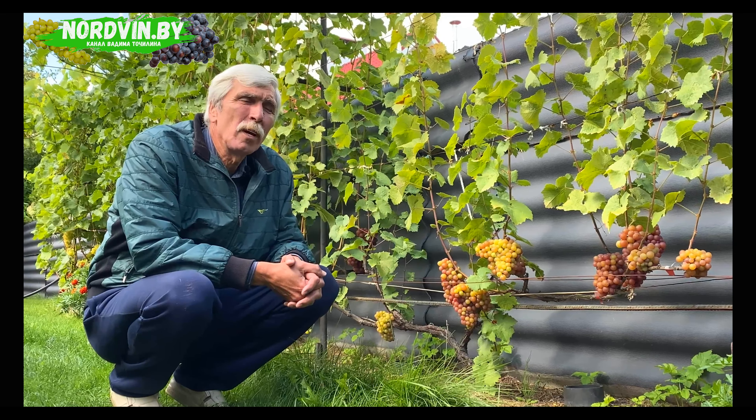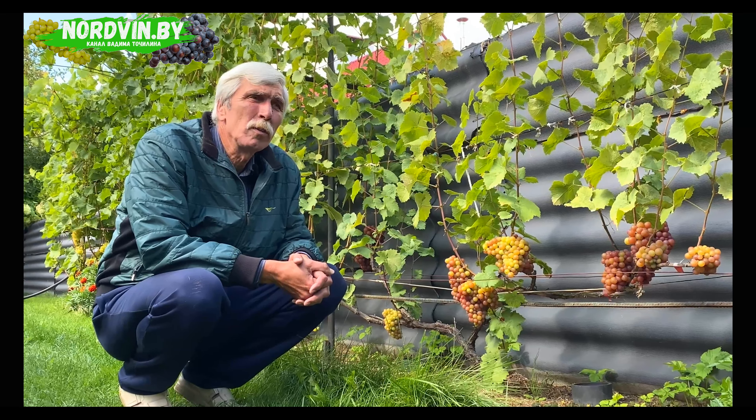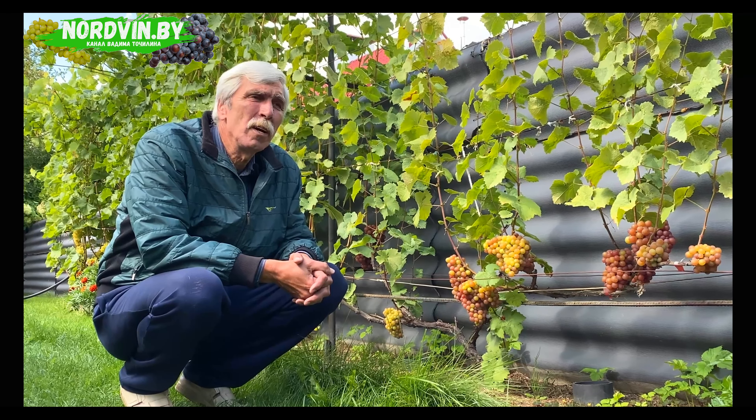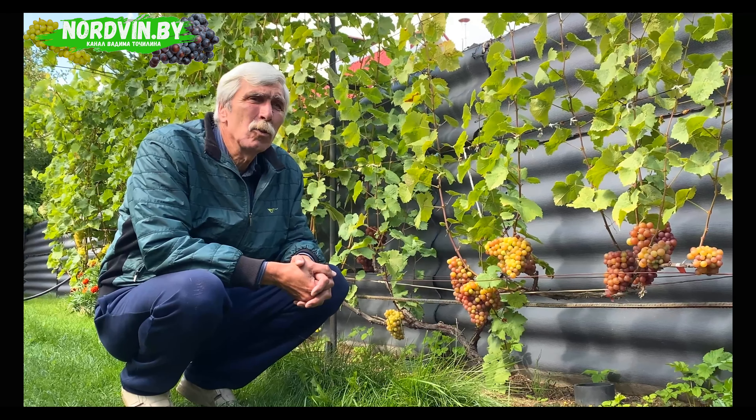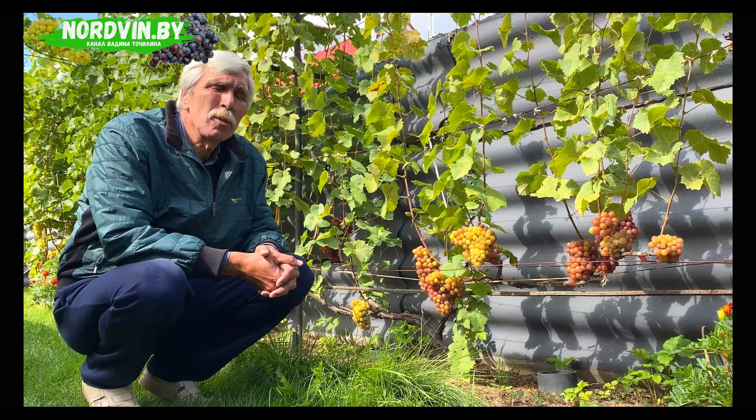Hello dear friends and colleagues. We are again in the garden in the Vitebsk region in the northern part of Belarus. Early September is in the yard. I will gladly continue to introduce you to the open ground varieties of my garden. Today the object of our attention will be a variety of German selection — this is Sagerab.